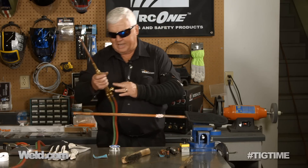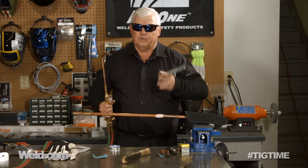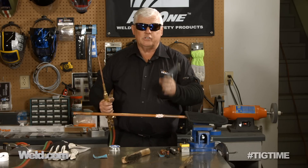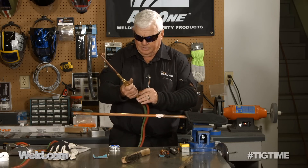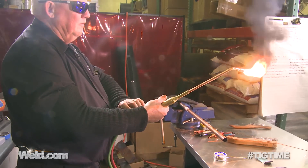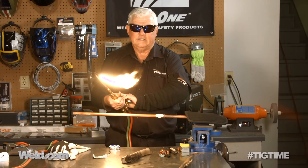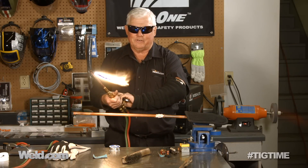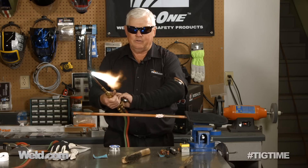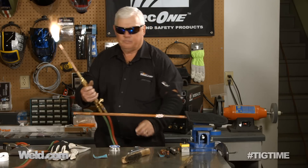I've got oxygen and acetylene on this and like I say, it's overkill — it's going to be much hotter than you need to do at home. You can buy one of these $10-$15 propane bottles and do the same thing, it just takes you longer. Now normally you'd use this type of torch to preheat a huge part. I'm going for a pretty close to neutral flame.